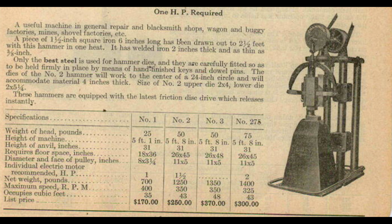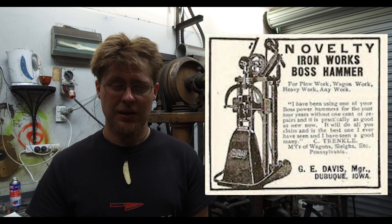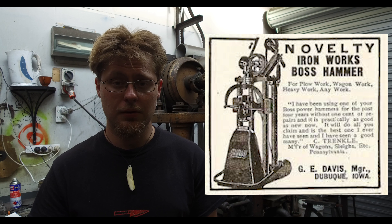My power hammer is a Boss hammer. Do a bit of research and googling on that particular type of hammer. It's an American branded hammer and it was made by a company called Novelty Ironworks, situated in Iowa in America.